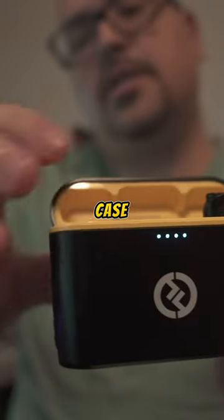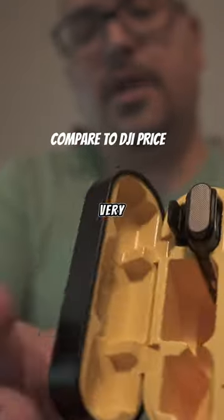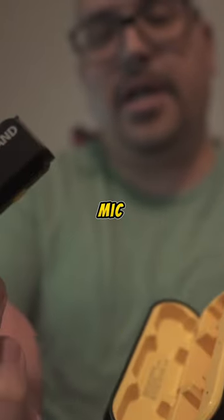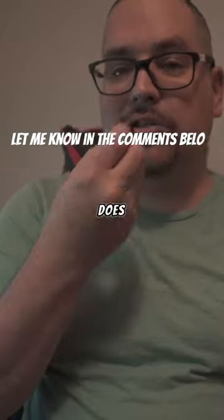It comes with this cool charging case with a very yellow-looking interior, and an extra mic of course. Does it sound good?